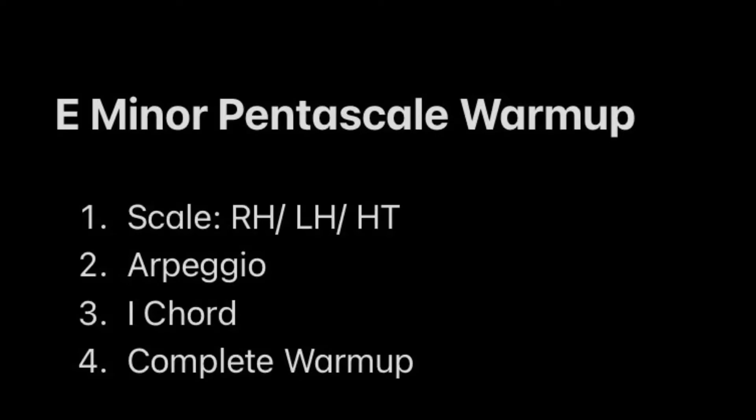This is a guided demo for an E minor pentascale warm-up, which will include a scale, a hand-over-hand arpeggio, and a chord.